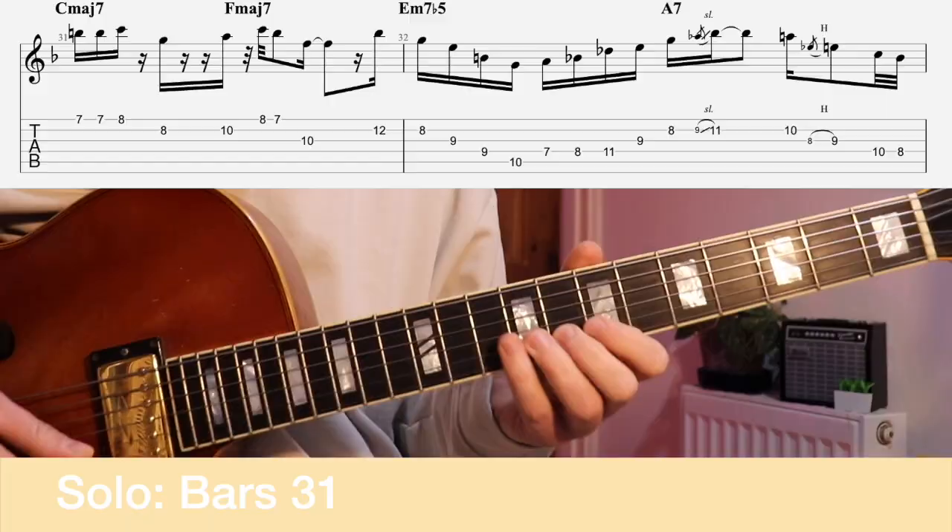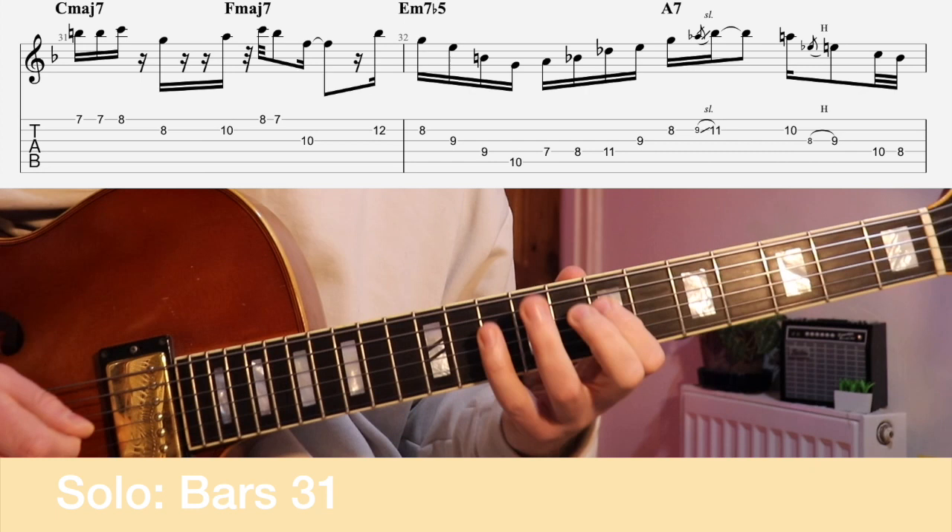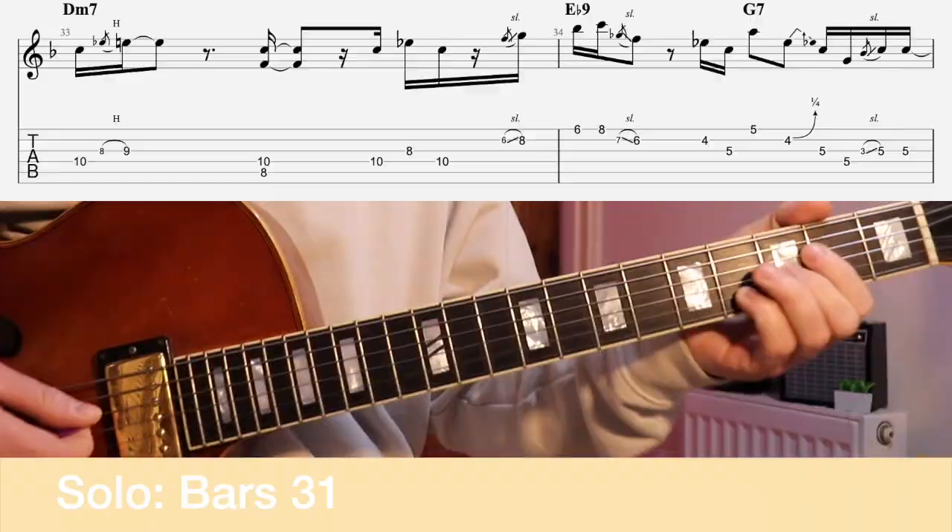Let's look at the next four bars. This is where things get really interesting. We see C major 7, then F major 7, then E minor 7 and A7 moving to D minor 7. After that he adds an allusion to an E flat 9 and then a G7 — the 5 going back to C again — back to our home key. Then we're in the final two bars, the final stretch.